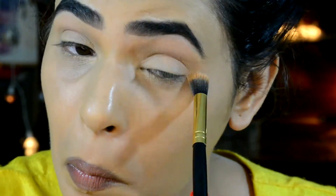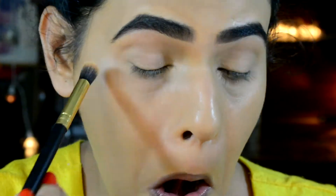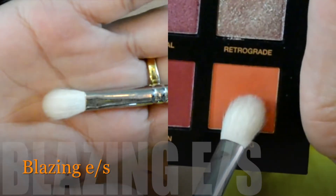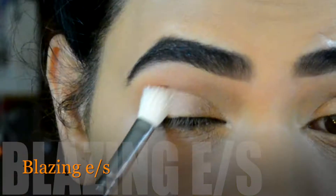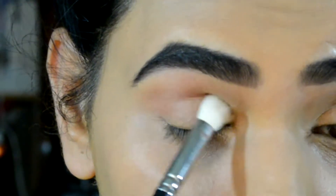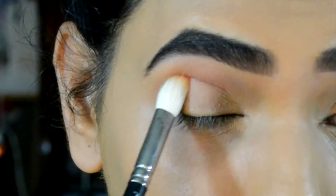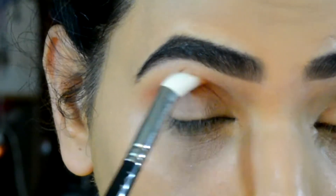I'm gonna be using my Huda Beauty This Is Dust palette, which is my favorite these days. I'm using the Blazing eyeshadow first, which is a deep orange eyeshadow, and I'm gonna apply this into my crease area, slowly building up the color up there.